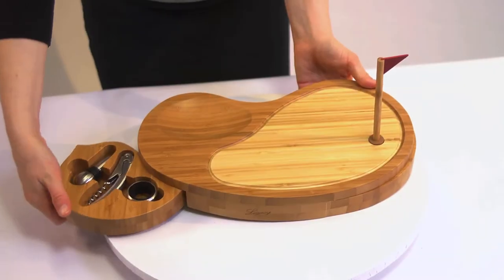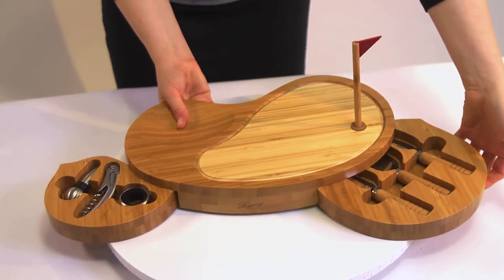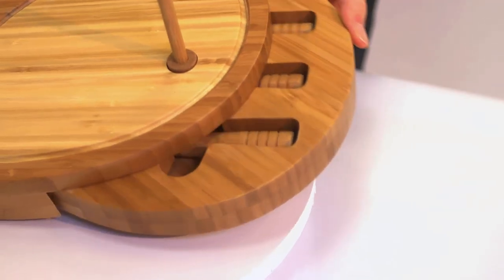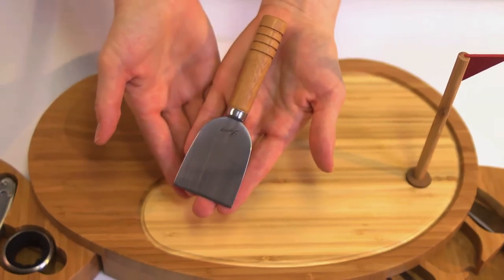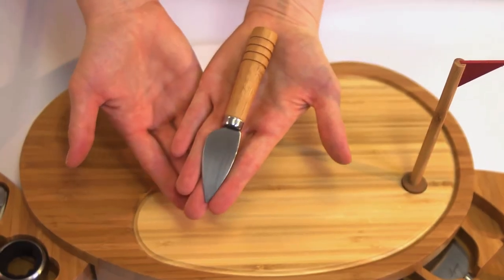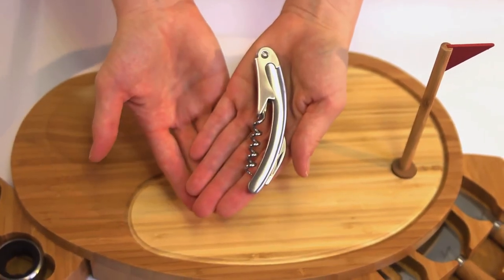Three stainless steel cheese tools with handles resembling golf grips and three wine accessories are stored in two separate swing-out drawers under the base of the board. These tools include a crumbly cheese chisel knife, a hard cheese knife, a cheese fork, and a brushed stainless steel corkscrew, bottle stopper, and drip ring.